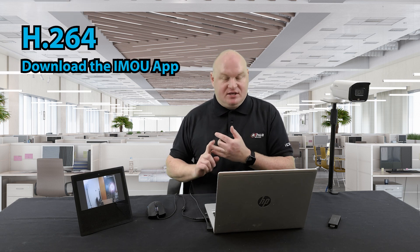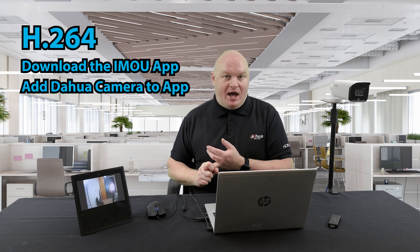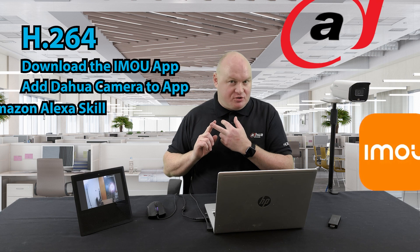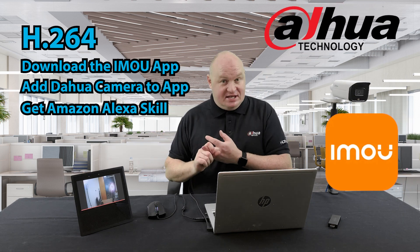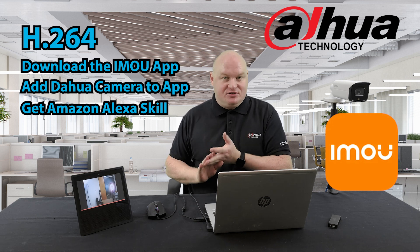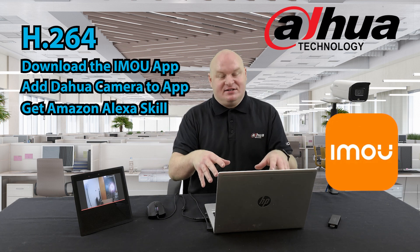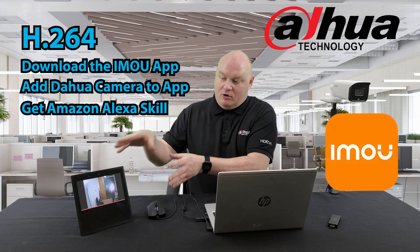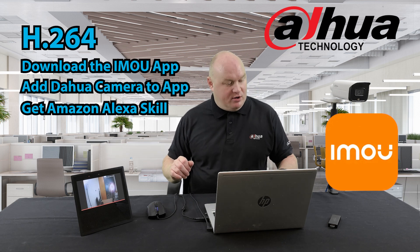Remember: H.264. Download the IMO app, get yourself an account, get logged in, and add your Dauer camera to the IMO app. Then go into Amazon Alexa and enable the IMO skill — it's also called IMO. Once they're all paired up and your accounts are linked, all of your IMO cameras will be visible on your Amazon devices. The Echo Show is working very well.